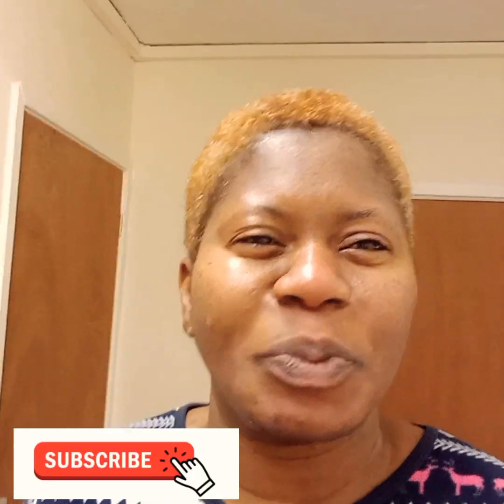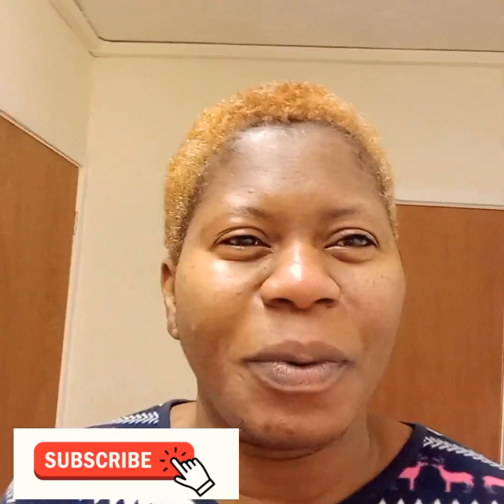Thank you very much for watching this video. Please subscribe to my YouTube channel and give this video a thumbs up. Thank you, God bless you, bye bye!